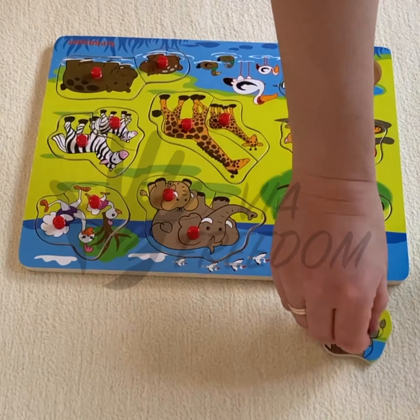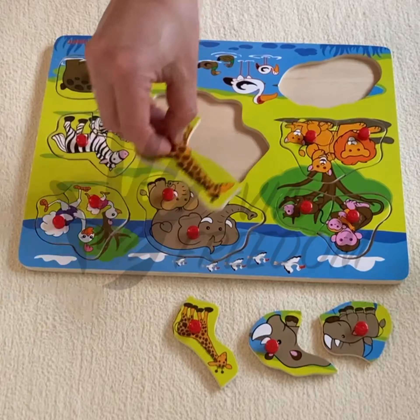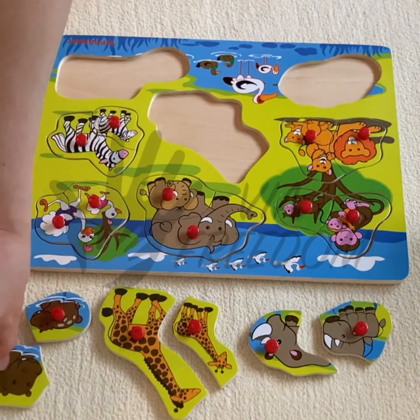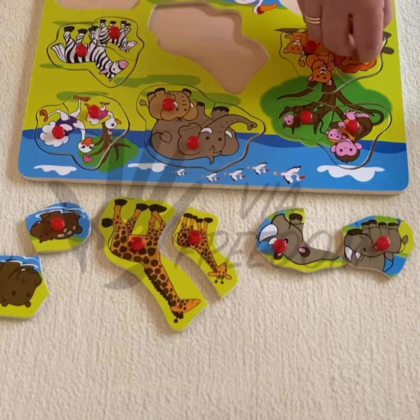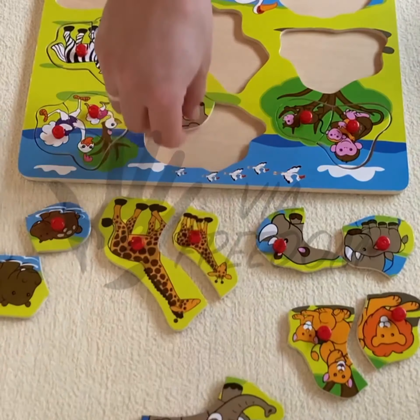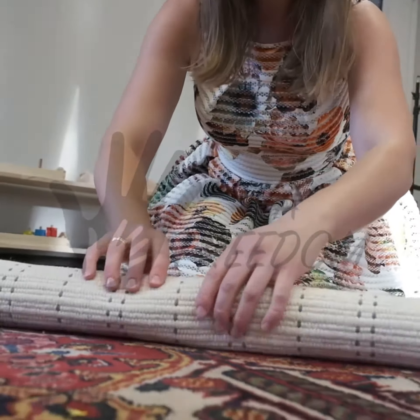A wooden puzzle where each piece is easily removable and has a small knob. The aim of this exercise is the refinement of eye-hand coordination and pincer grasp, and it develops the ability to recognize a background shape. Prepare the working place by putting out the mat.